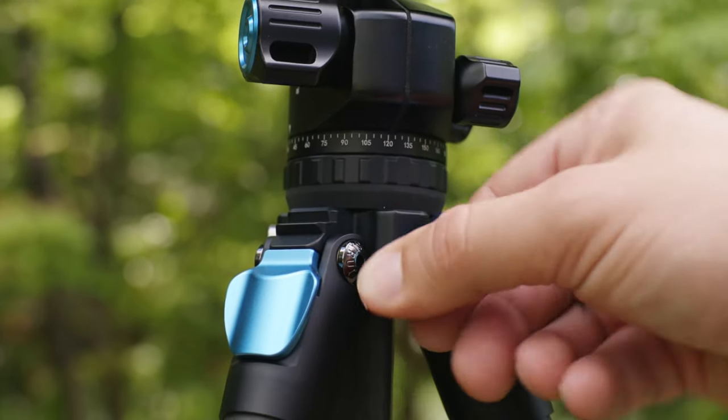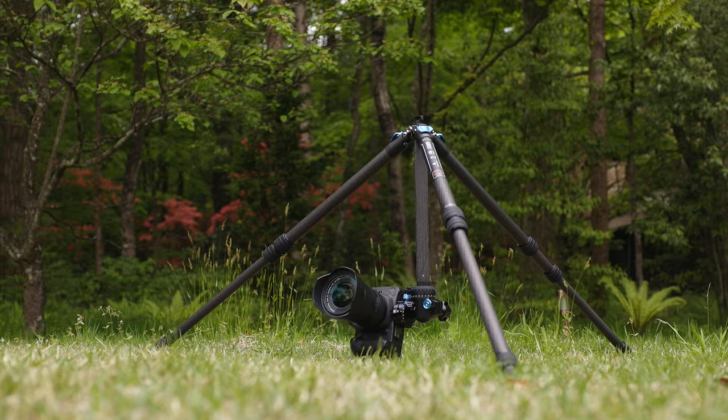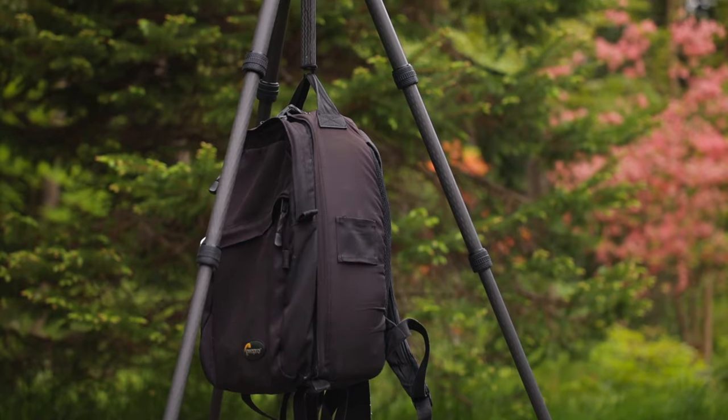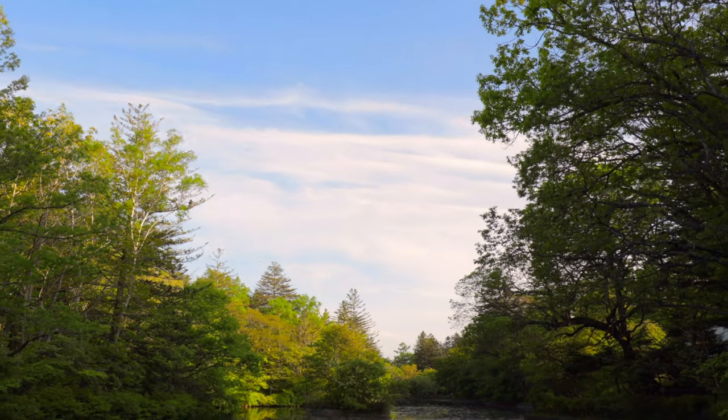There is also a reversible and adjustable center column for those high and low angle shots. Furthermore, a hook on the center column allows for counterweight, securing the tripod in position for smooth time lapses.